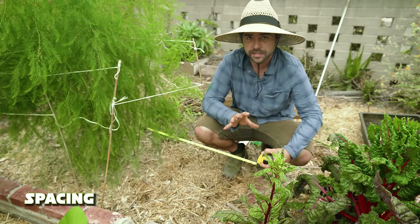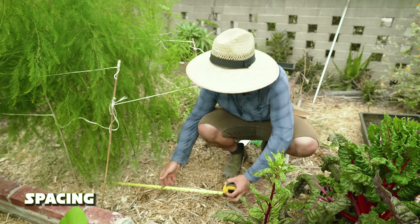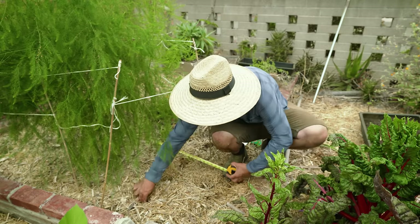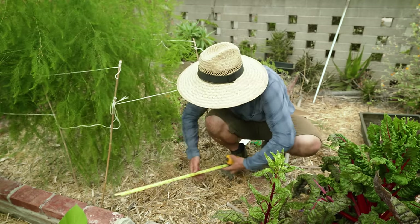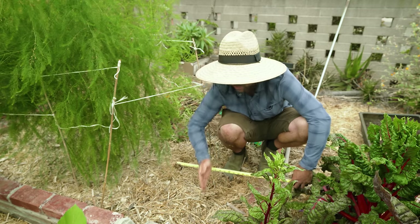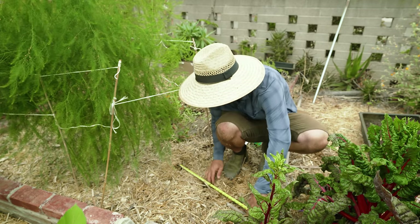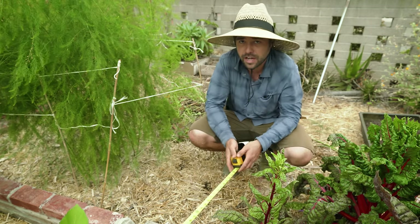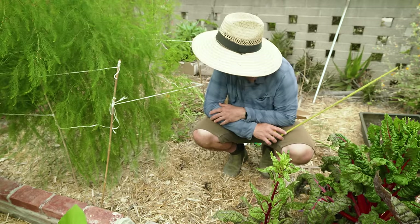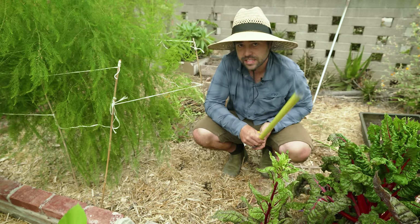The plan today is 12-inch spacing for the green asparagus and 10-inch spacing for the purple asparagus — I'll explain the reason for that in a bit. I'm going to measure 12 inches out from where that crown stops, mark a hole, and repeat. Since I have three plants rather than four, I'll do a 12-inch diagonal. I'm probably not going to amend much here because the asparagus is already doing really well on its own.